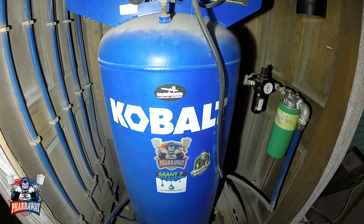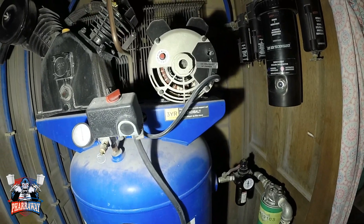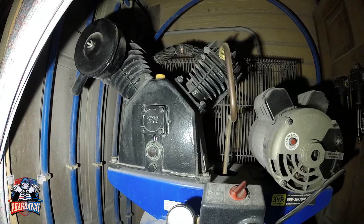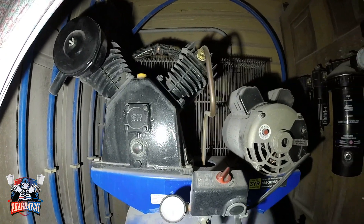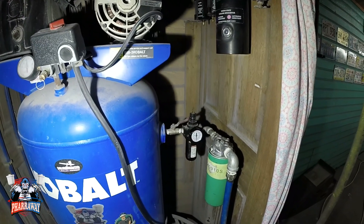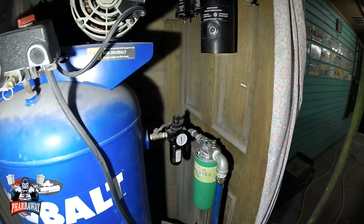This is a 60-gallon tank with a five-horsepower motor and a two-stage pump right there. It fills up real quick. About my filtration — let me show you what I'm running and then I'll talk a little bit about it.